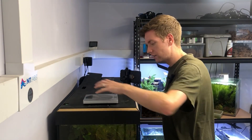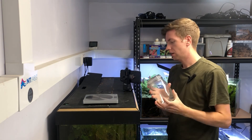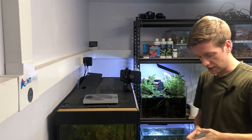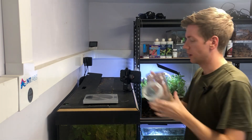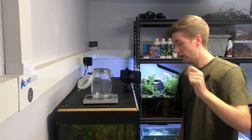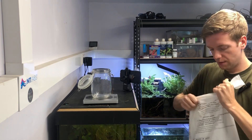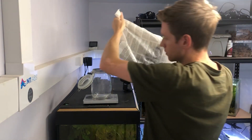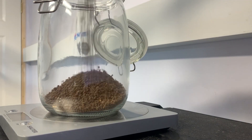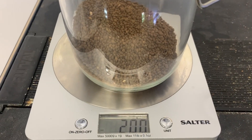I've got some scales here to weigh out the substrate, and a second camera to get some close-up footage of pouring it in. Let's start off with 200 grams of the Escapo soil. The reason for weighing so precisely is because I don't want to bias anything by having extra substrate in one jar versus another — it's just about keeping things consistent.